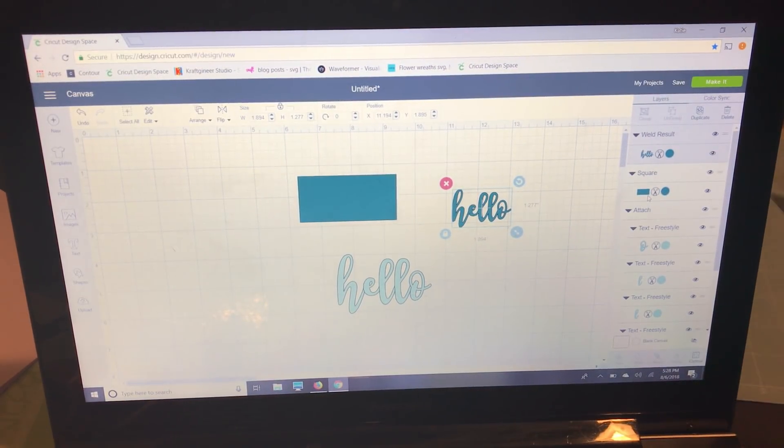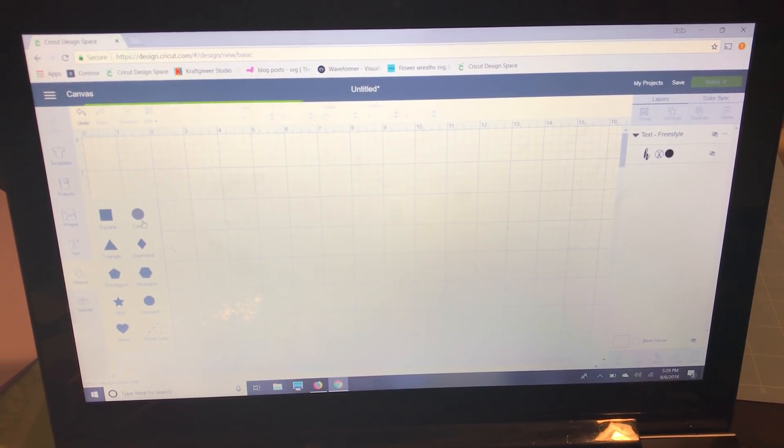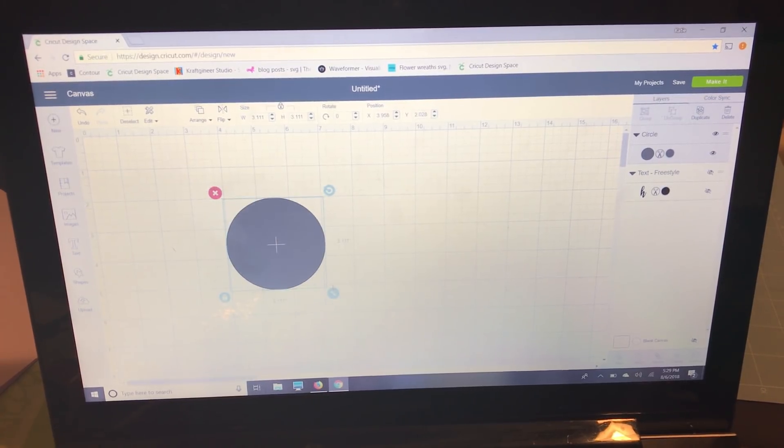Side by side: the attached version is the light blue, and the welded version is the teal color, so you can really see the difference. Now I'm going to quickly show you how you can attach for multiple colors on one project — I'll pull out some shapes and some text.